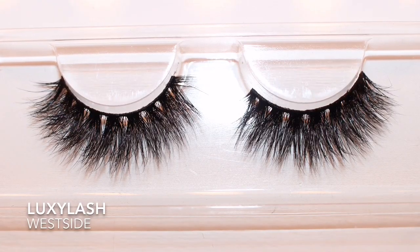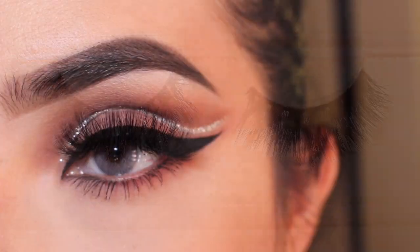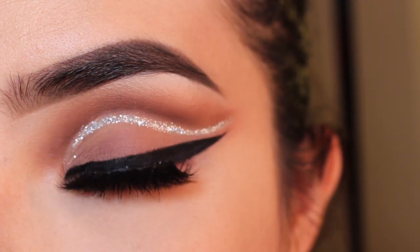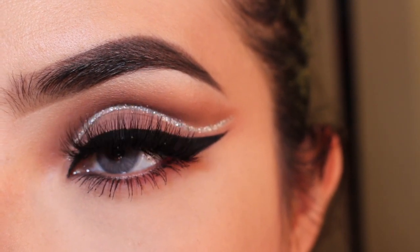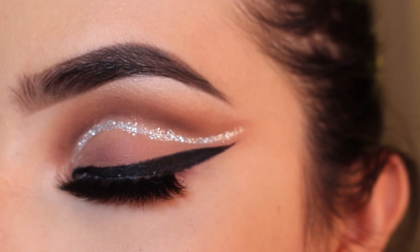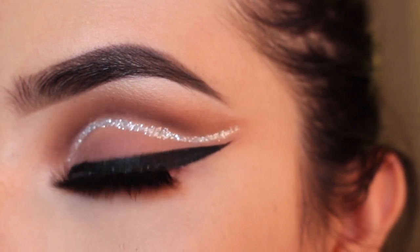And now for lashes — I'm going to get Look-See Lash in West Side. These are so beautiful. I really love this look, you guys. I hope you like it as well — it is perfect for a party or an event. It will look bomb. I love you guys and I'll talk to you in my next video. Bye!